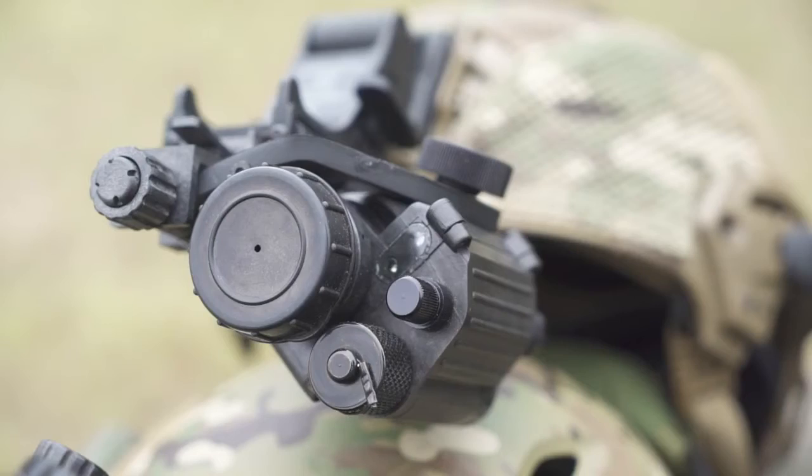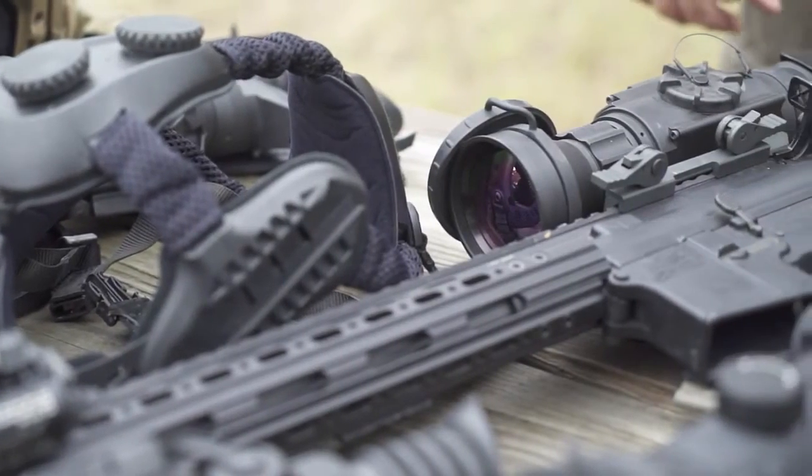The equipment we'll be using is made by Armasight. When it comes to hunting and shooting in total darkness, there is no better equipment on the market.